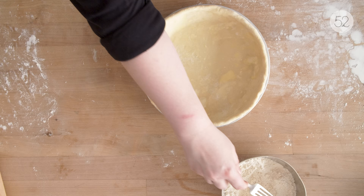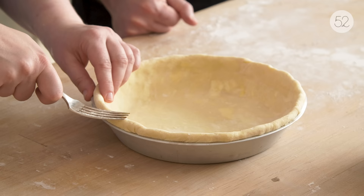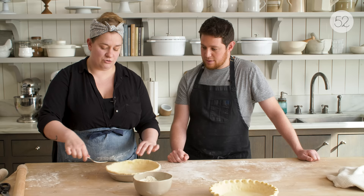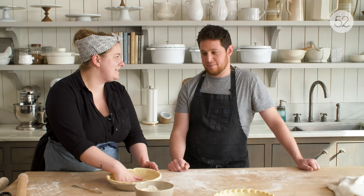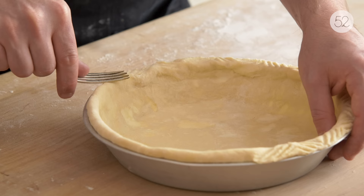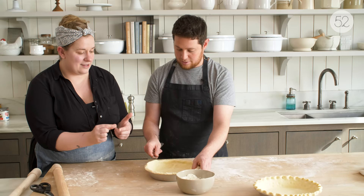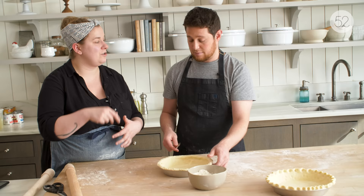I'm going to show you an even easier crimp now where all you need is a fork. You just dip your fork a little bit in flour and press straight down all the way around the pie. But I like to press the fork at an angle like this and press down, then make the fork go the other direction — it's a little bit fancier and just as easy. The only thing you have to be careful about — just like with using your fingers — is you don't want to rip or tear the dough. The main reason is you don't want any filling leaking through the actual dough, which is going to make your pie get burnt and stick in the pan. You can also mix the crimp styles — do two fork presses and then a couple of finger crimps, or even a finger crimp with a fork pressed in between.